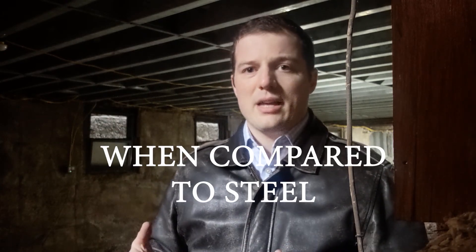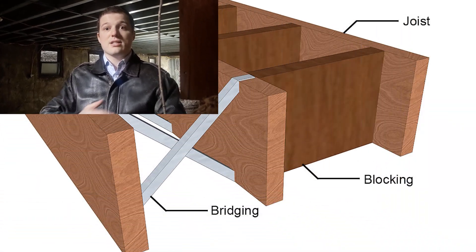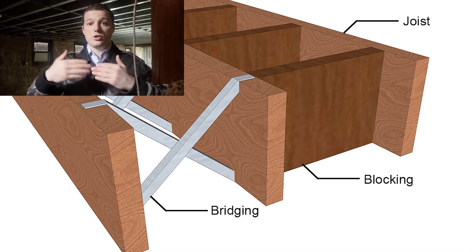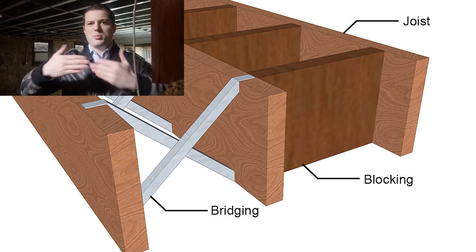An issue that will arise with light gauge joists, like you see up here, is that these joists will usually be very thin. If you have very long joists spanning from wall to wall, they'll tend to buckle — in other words, they'll want to flex sideways. To prevent that, we can provide something called bridging or blocking. Bridging is essentially an X formed from joist to joist to provide rigidity, so if one flexes it pulls the rest and they prevent it from flexing further.